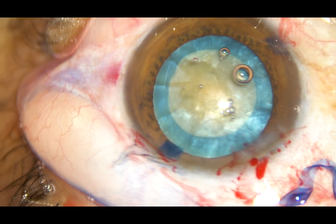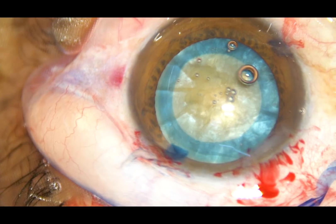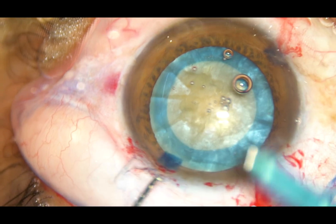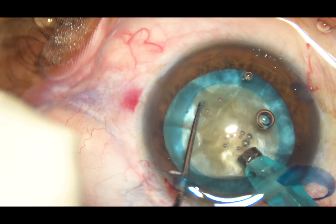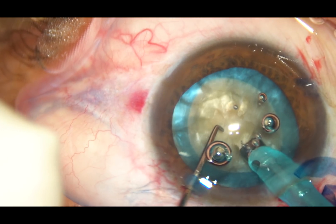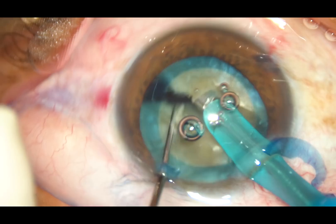And now, in intumescent cataracts, we know hydrodissection is not required. A little amount of viscoelastic substance has been injected. And now I'm going into the anterior chamber with the tip of the FACO handpiece. This is the FACO machine. My plan is to do direct chop — so what I do is, I bury the tip into the substance of the nucleus and hold the nucleus very firmly and chop it.